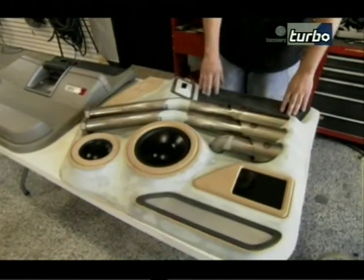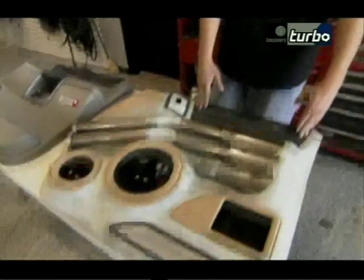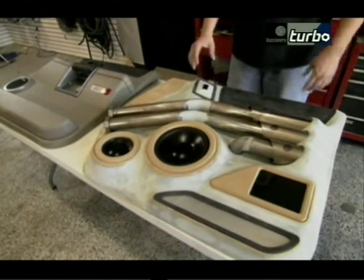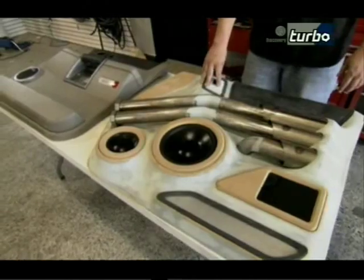Taking the same idea, he added another armrest up top. It will be covered in leather and trimmed out with paint. All the window switch pieces had to be changed because the factory window switches wouldn't fit in the door panel, so they made their own custom spot for those switches.